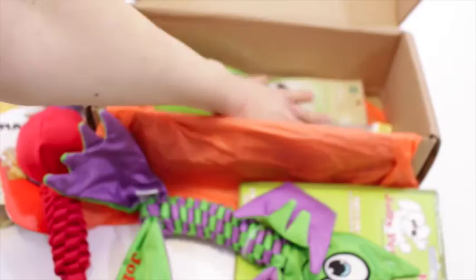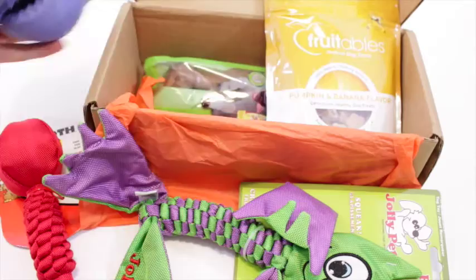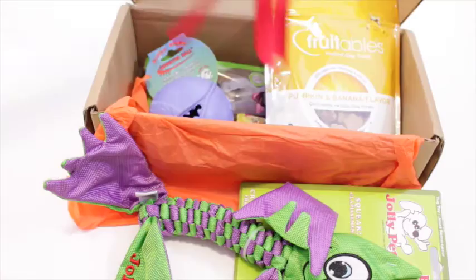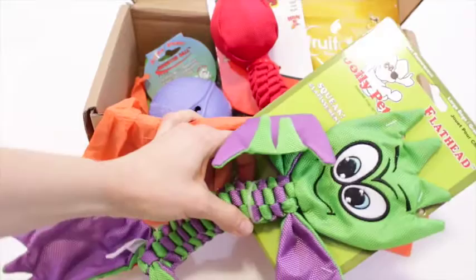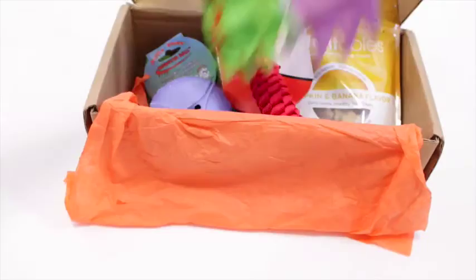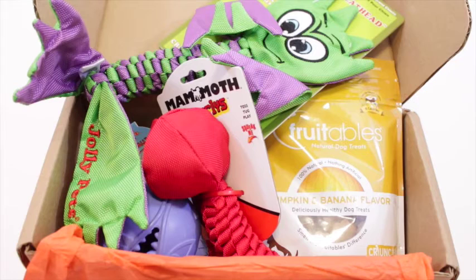So we've got those three little chew-type items, the doggy treats, the Monster Ball which is my favorite item in the box — my friends are going to be super excited about that — and then those two toys. I'm not crazy about the flat squeaky toy just because you can't leave them unattended with it, but it does promote bonding time with your puppy. So there we have it: Bullymake Box for December 2015, a newer dog subscription box for all you pet lovers. I'll have all the details down below — thanks so much for watching.